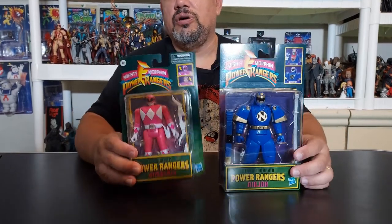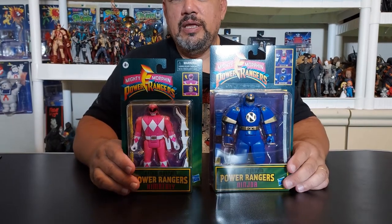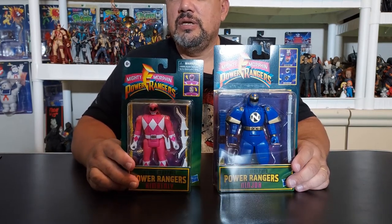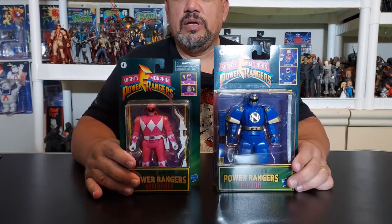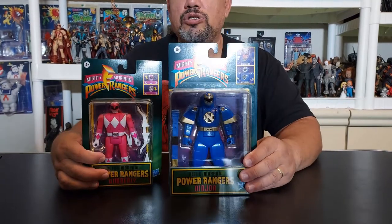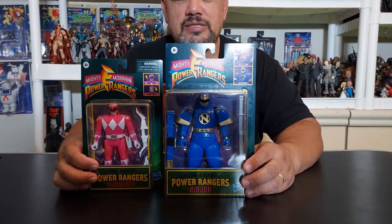Why do you have the very new Ninjor and Kimberly right here, who's been out for quite a while? Because I've had Kimberly for months already — it took me a while to get her, and I ended up finding her. I think we got her from an eBay seller a while back, and I think he got me Kimberly for like $11 and charged me like $3 for shipping, so I jumped on it.